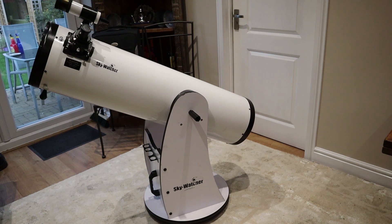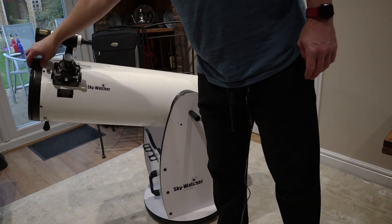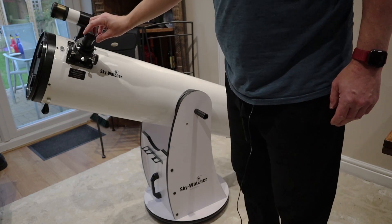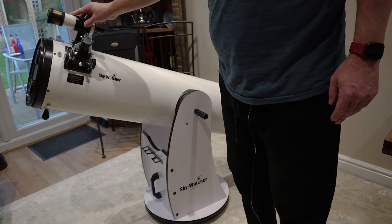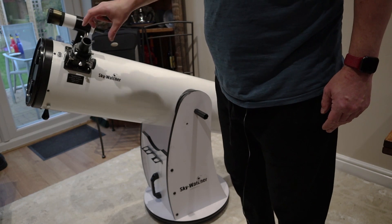It's what we call a Dobsonian telescope for those that don't know. Basically, as I'll demonstrate, you have to manually adjust it, move it around. Your eyepieces go in here and you've got your little finder scope up the top here. And basically when you pop your eyepieces in, they go in there.